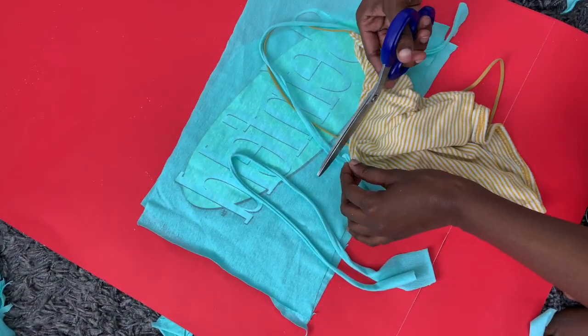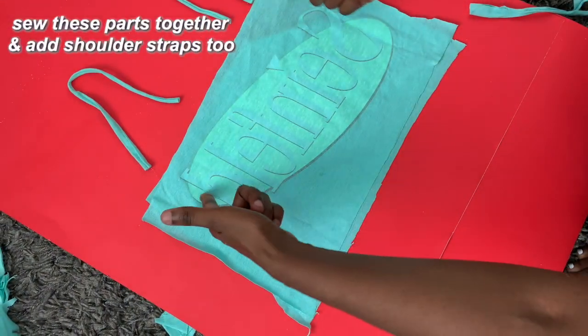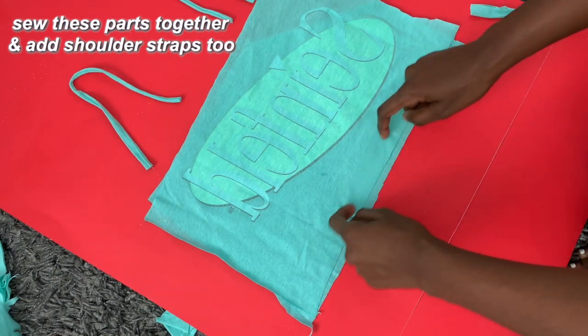So I'm going to sew right here, and then put them on.